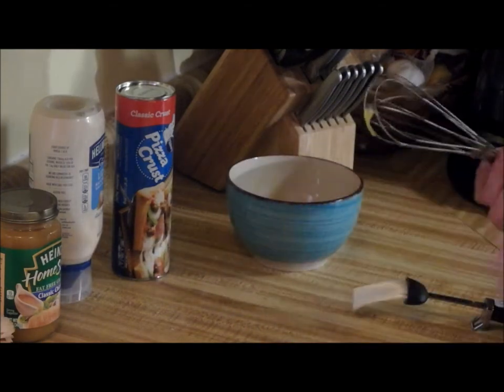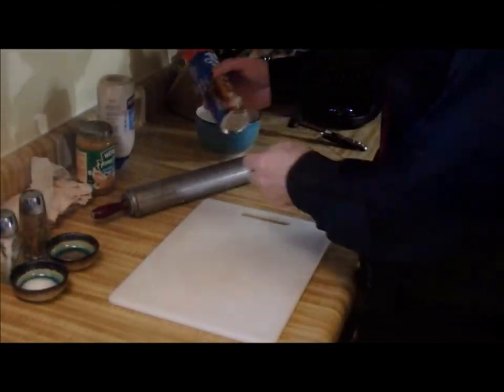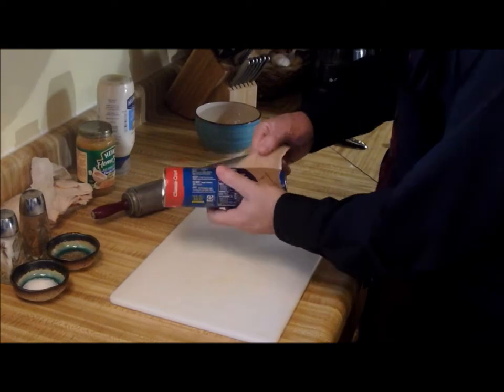Set that aside for later. And now it all starts with a piece of dough.